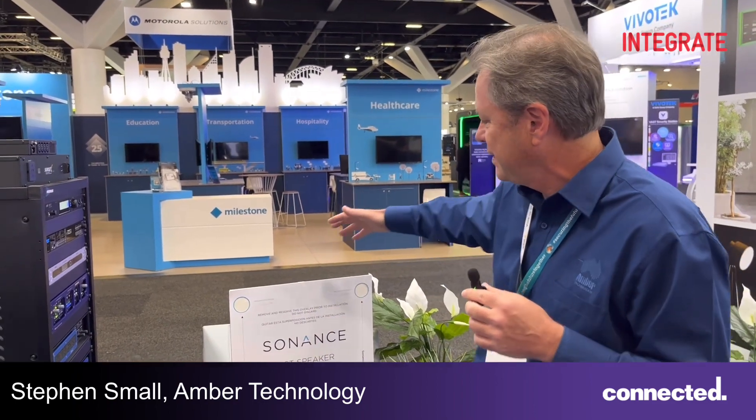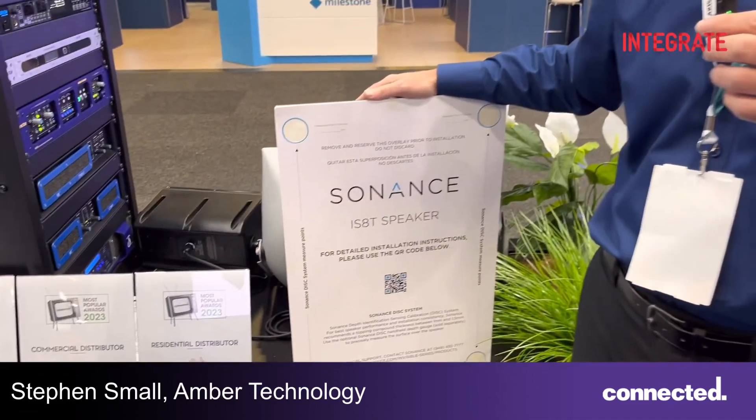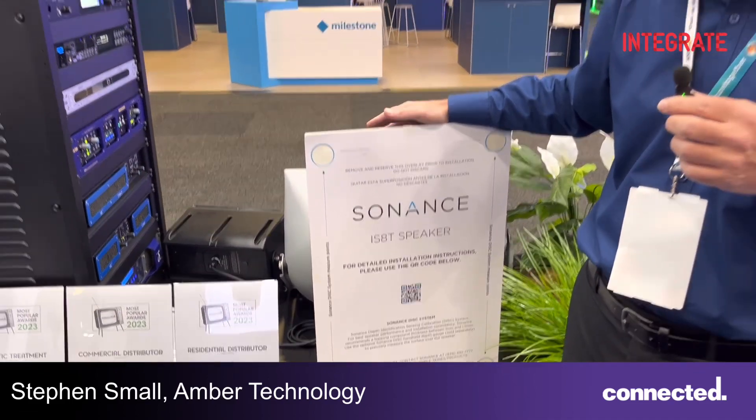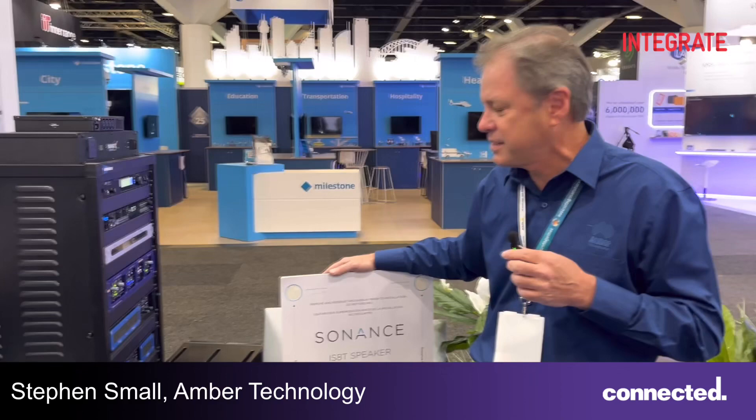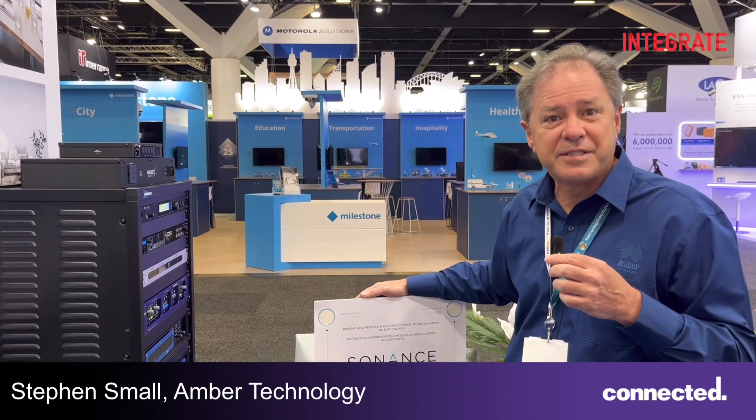I'd like to start with the Invisible Series speakers. The Invisible Series category has been a really important category over the last 20 years. But with this latest range that they've released, that has expanded dramatically and really does satisfy the strategy that Sonets has of design to disappear.